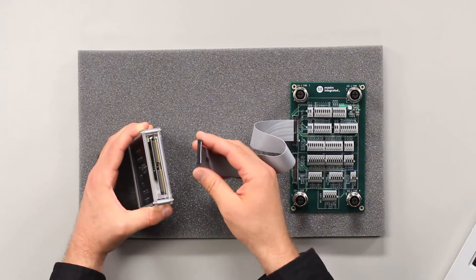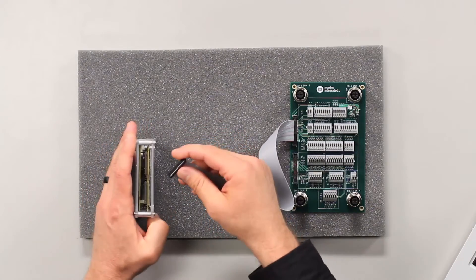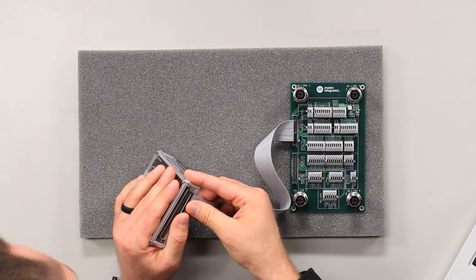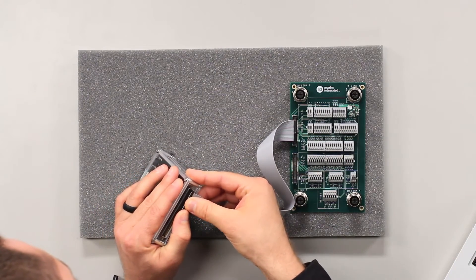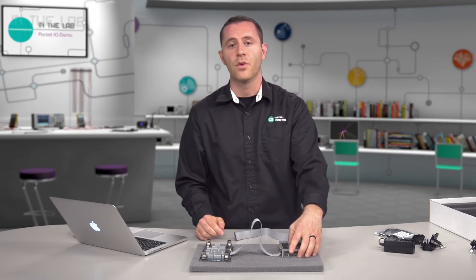This step can be tricky. There's no key notch and nothing to align on this end, so you have to be very precise. This is why we recommend you just do it once, because it's very easy to bend the pins if not done properly.